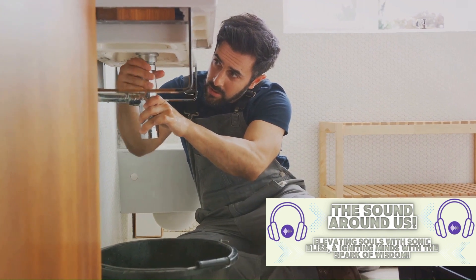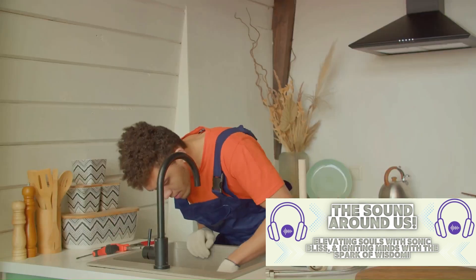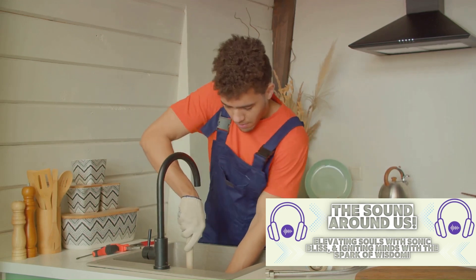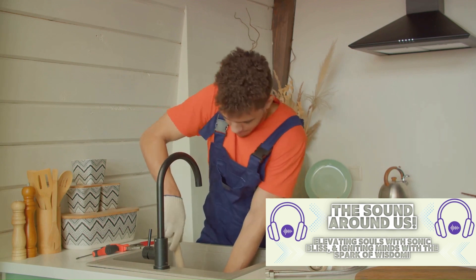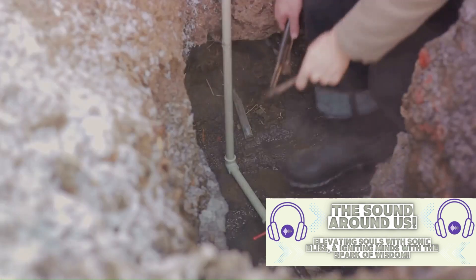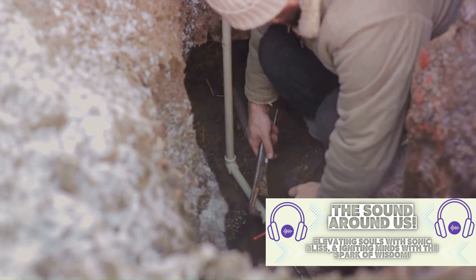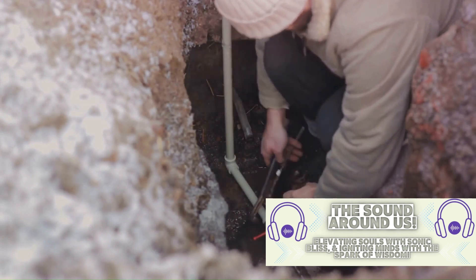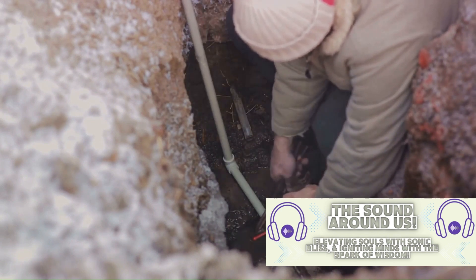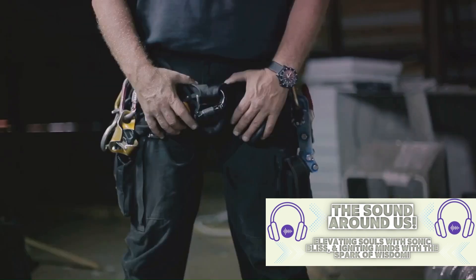If the plunger doesn't do the trick, it's time to up your game with a plumber snake. This handy tool is a long, flexible metal rod that you feed into the drain to push through the clog. Just be careful not to force it, as you could potentially damage your pipes. But if the clog is stubbornly refusing to budge, that's when a hand auger comes into play. Similar to a plumber snake, a hand auger has a crank that allows you to drill down into the drain, breaking up the clog and clearing the way.